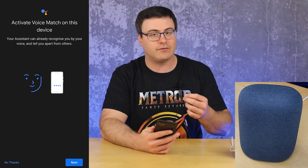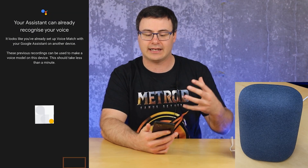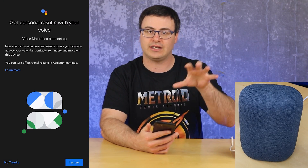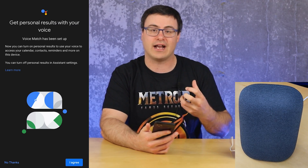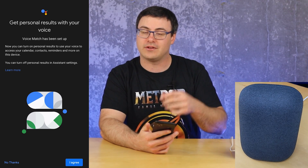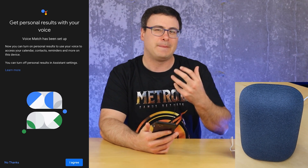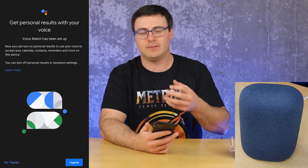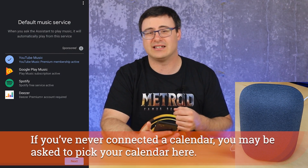Now activating Voice Match — this is definitely something I recommend everyone does. This allows you to get personalized results. You have to agree to it a second time. It will ask you to speak a couple of wake words into the system, and then it's going to create a voice record for you and place it on this device. Getting personal results with your voice means you can get things like calendars, contacts, reminders, and it'll even start to personalize music over time. I'm going to agree to personal results because it's very useful.